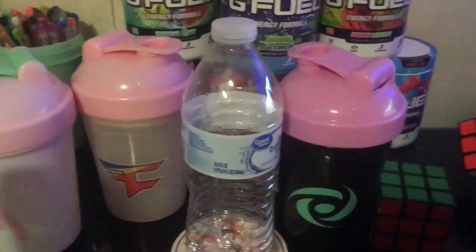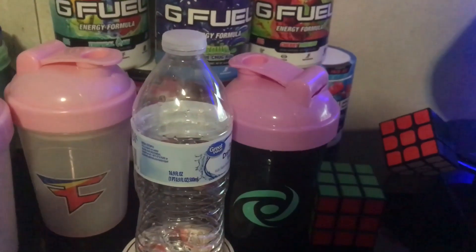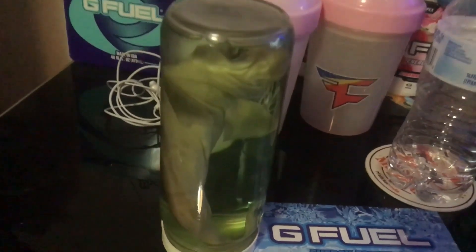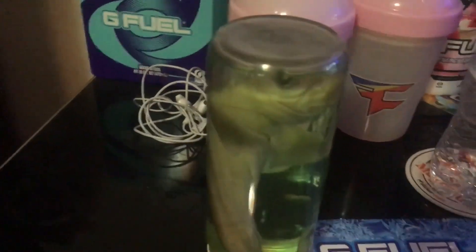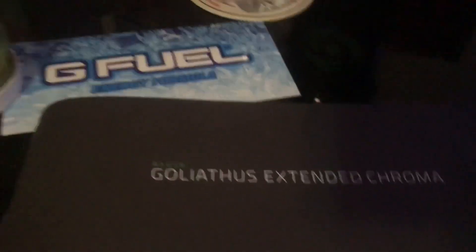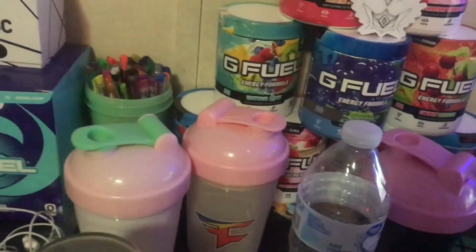I just have a bottle of water because I'm thirsty, and a coaster. I have three G Fuel shaker cups — the Apex, one Phase, and just a regular one. Moving on, I have a shark in a jar — this is probably the most interesting item in my setup. I got it in 2008 in New York City, so it's been in there for like 12 years. Also there's a G Fuel sticker on my mouse pad, and another one just sitting on my desk.